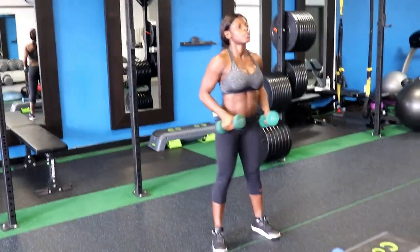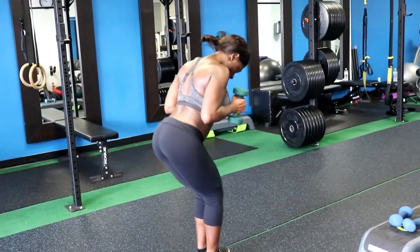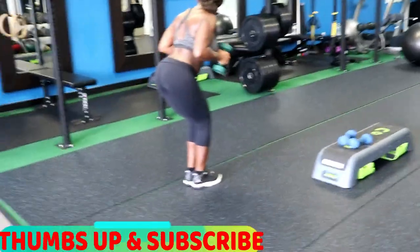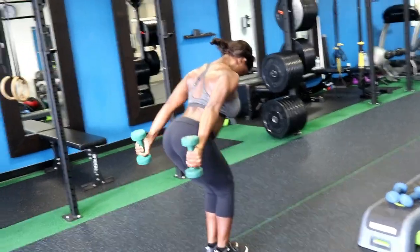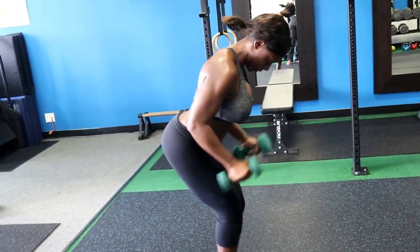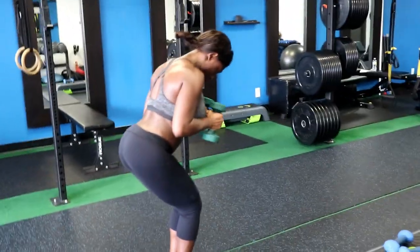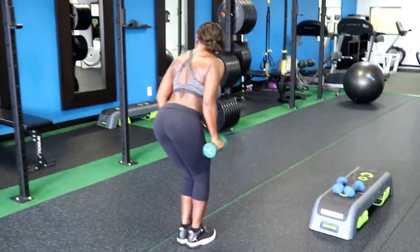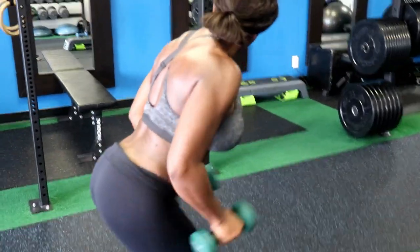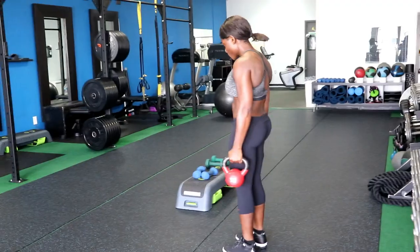Curl and press — last one, curl, press. Water break! Now we're working tricep kickbacks — that's behind the arm, behind the bicep. Drop your body down just a little bit more, keep it flat and parallel to the ground. Work the arms straight back, keeping them very close to the body. This is the back body exercise. You want your biceps to look amazing, but remember to also work the back body, which most people forget. Keep it tight — last ten, push back, nine, eight, seven, six, five, four, three, two — and breathe.